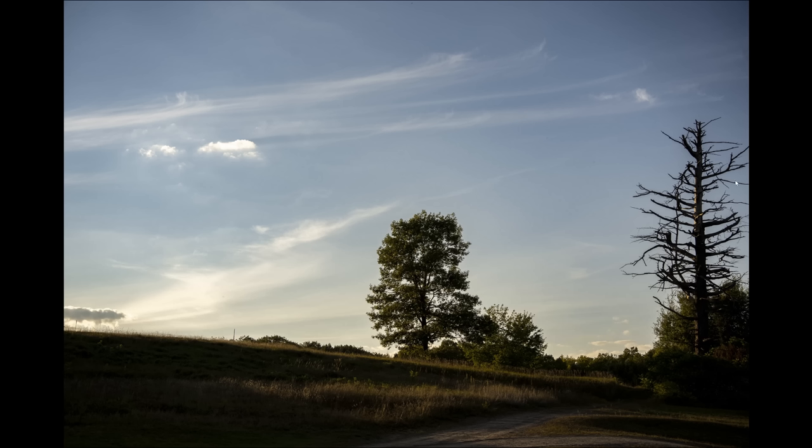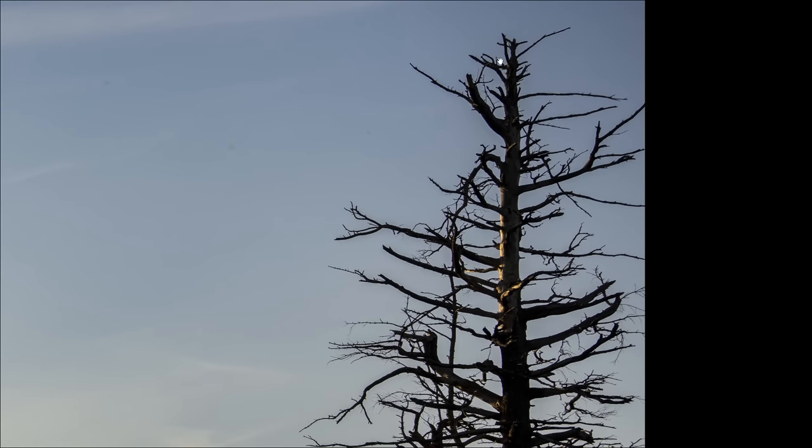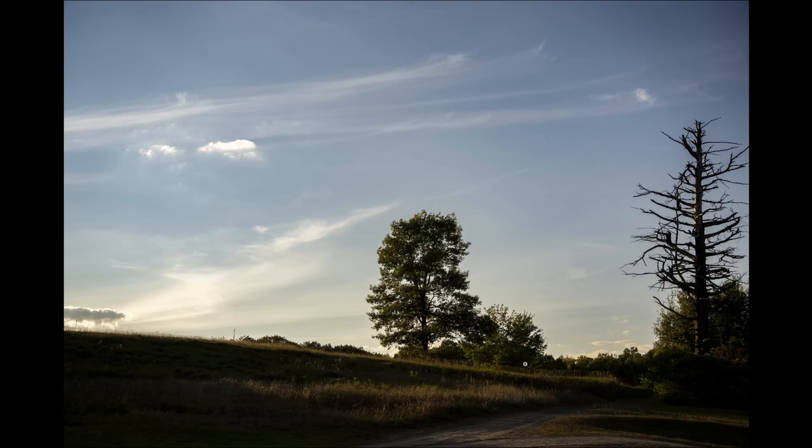Lateral chromatic aberrations show up along the edge of the frame in high-contrast situations like branches, but once again there is nothing to look at here — all nice and clean, no issue there at all.